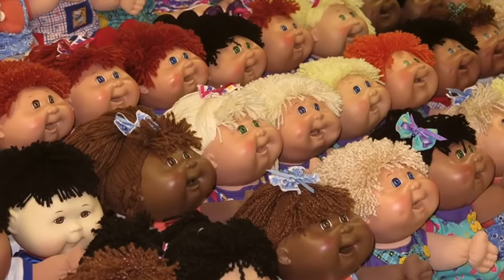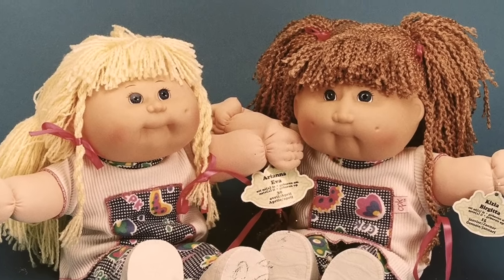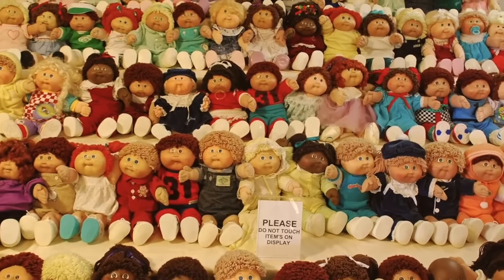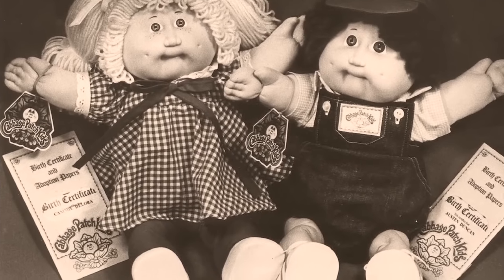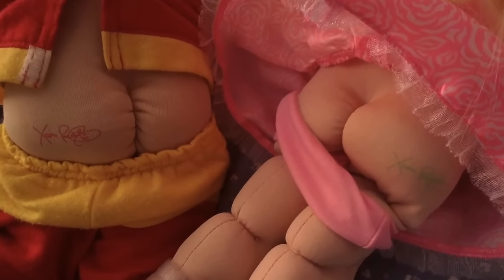In 1983, a Cabbage Patch Kids doll was a 16-inch doll, usually with a plastic head, a fabric body, and yarn hair. What made them so desirable were their uniqueness and adoptability — it was claimed that every single Cabbage Patch doll was unique, with different head molds, eye shapes and colors, hairstyles, and clothing options. Each Cabbage Patch Kids box came with a birth certificate, making the dolls as individual as the kids who wanted to adopt them. And on the left side of every single doll's butt cheek, you can find the signature of the inventor, with the color changing each year.